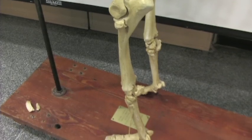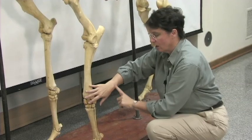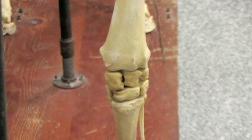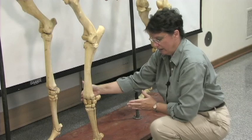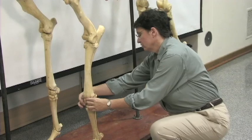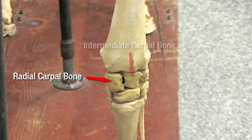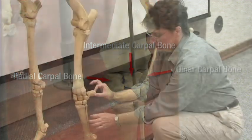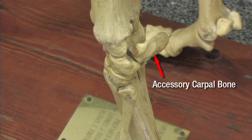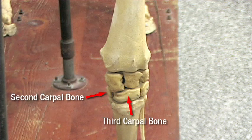So that's the forearm. The next set of bones is the equivalent to our wrist, although people will call this the knee, and these are carpal bones. There's two layers of carpal bones on the horse, and I always teach it from the medial or the inside of the animal going to the outside. The top row of carpal bones starts with a radial carpal bone, then the intermediate carpal bone, the ulnar carpal bone which is on the lateral side, and the accessory carpal bone. The next layer down also starts on the inside with the second carpal bone, the third carpal bone, and the fourth carpal bone.